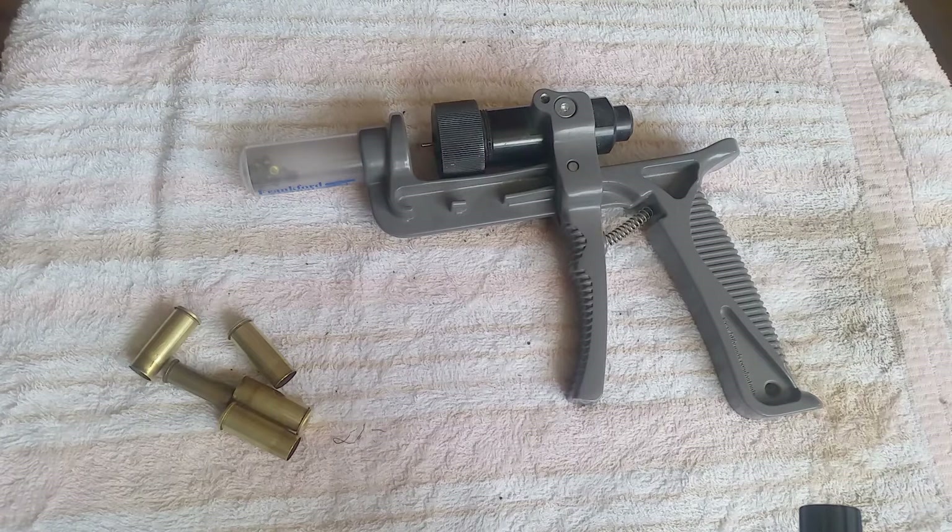I thought initially this tube canister to catch the primers would be pretty neat, but it turns out that's kind of a pain. If you don't watch it, this thing will work loose and just drop all of them. And if you get more than a few in there and you tip it up and stick it down, the primers will fall back out — and that's a mess.